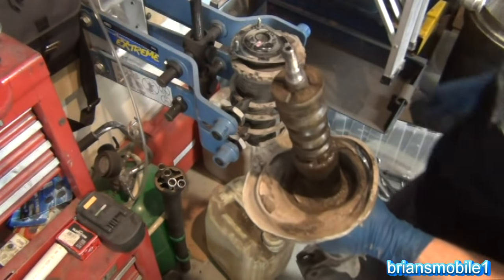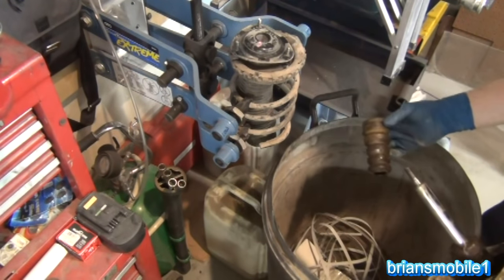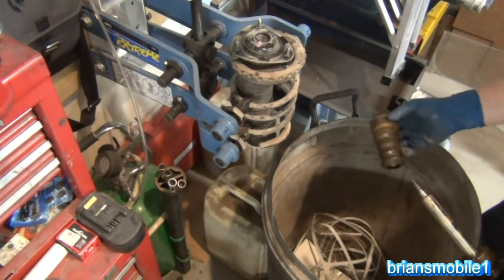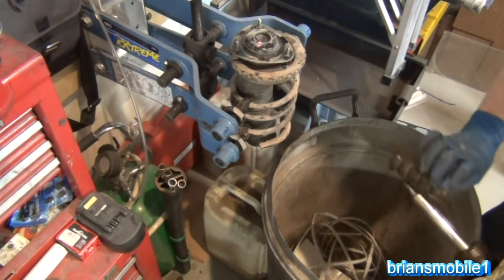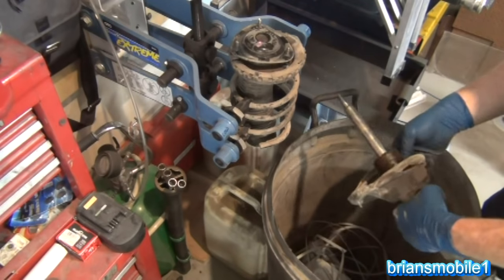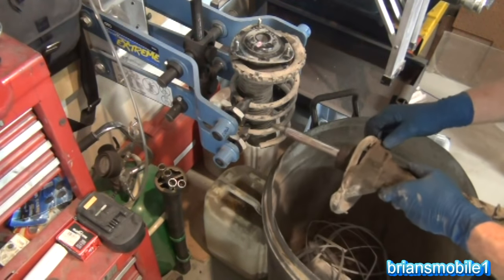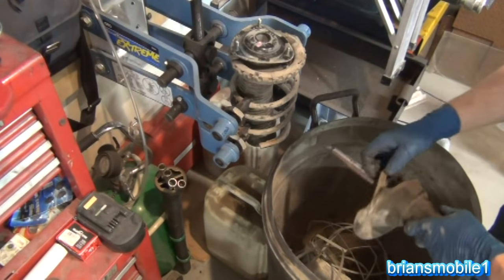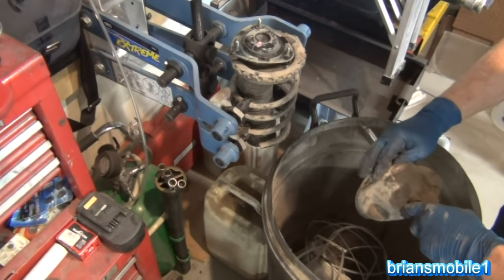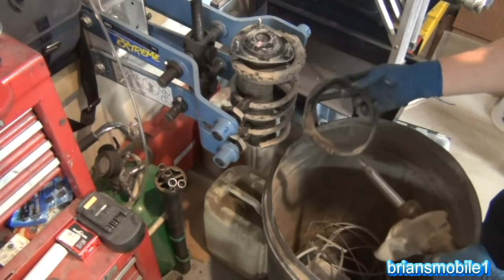Because when you do the Subaru you want to do all four tires at the same time. So the next thing we're going to do is throw this guy away. Now we've got these little tabs that help hold this in place — you want to save those if you can. So wiggle it, be gentle, and just kind of pull slowly to save those. We'll use those on the new strut.